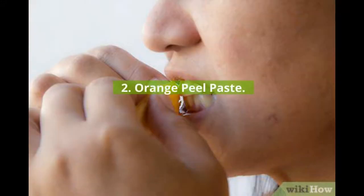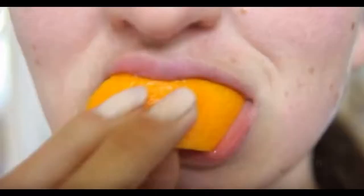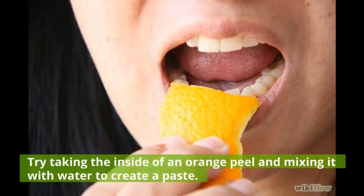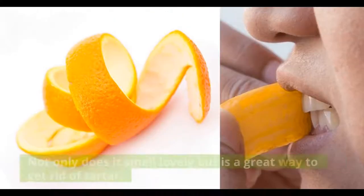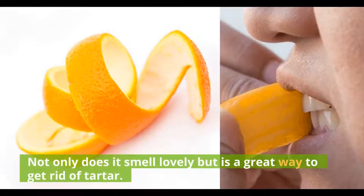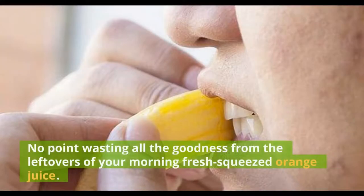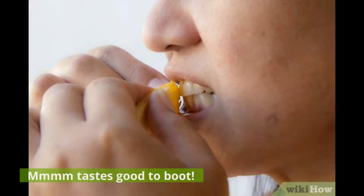2. Orange peel paste. Do you want another form of toothpaste to use in addition to regular paste? Try taking the inside of an orange peel and mixing it with water to create a paste. Not only does it smell lovely, but it is a great way to get rid of tartar. This everyday ingredient is commonly found in your kitchen, making it easy to access. No point wasting all the goodness from the leftovers of your morning fresh-squeezed orange juice.